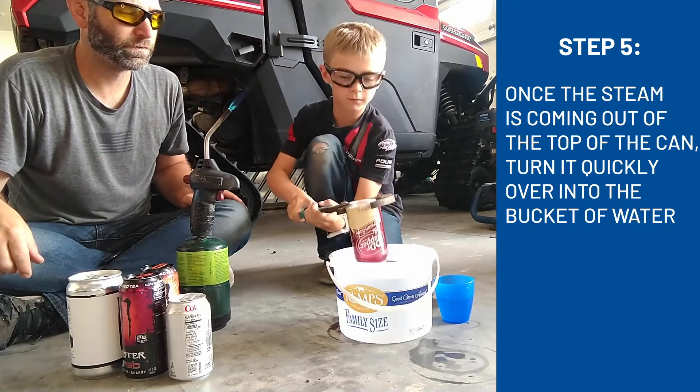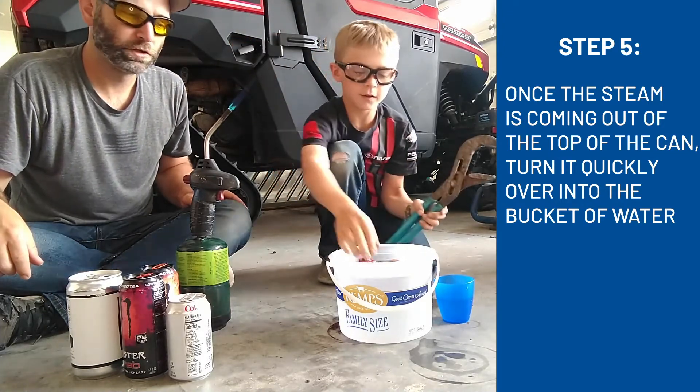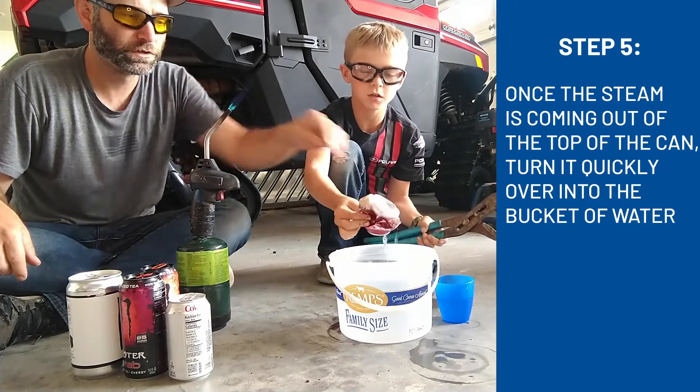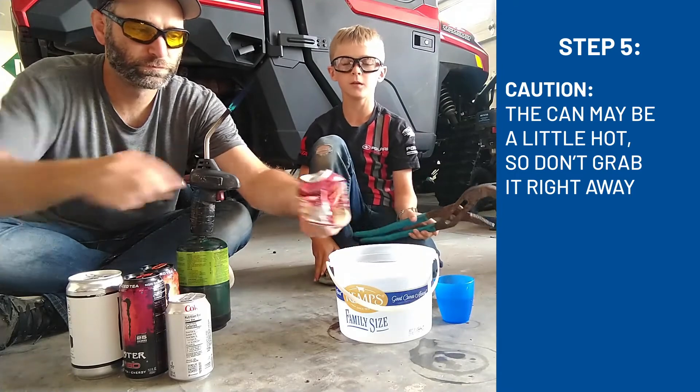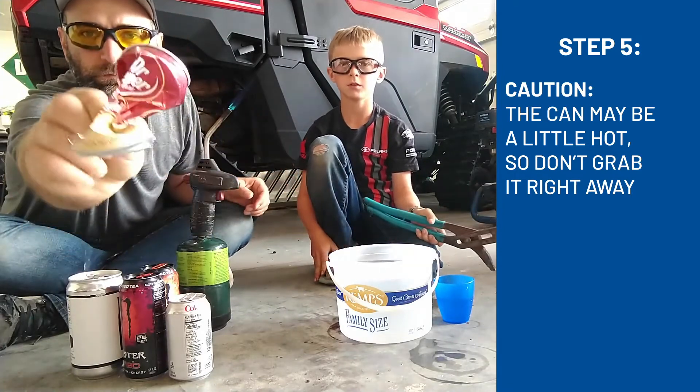And then you turn it quickly over into the bucket. Boom! And now you've got a crushed can. It might be a little hot so don't grab it right away. Crushed a can!